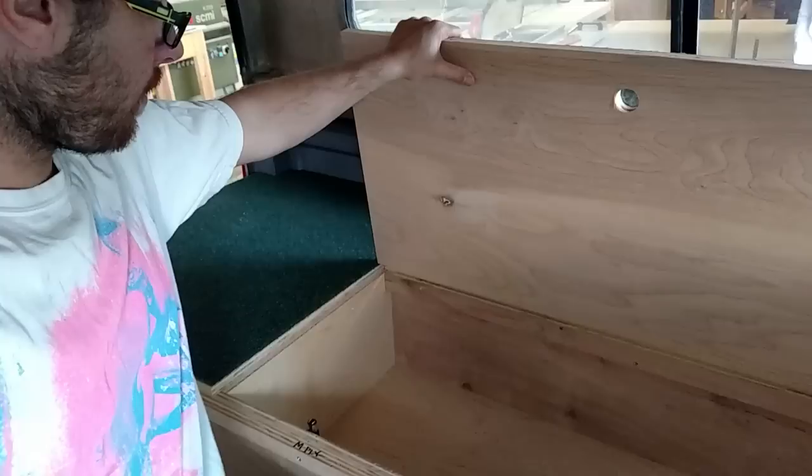Under the bed here you have a pretty good sized compartment — a couple backpacks, towels, anything else like that. And then one more compartment that goes back there a little farther as well. All with nice magnetic catches and a couple holes so you can lift it up and put it back down.